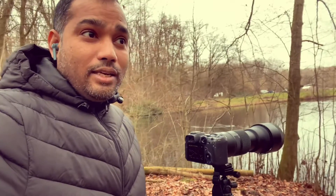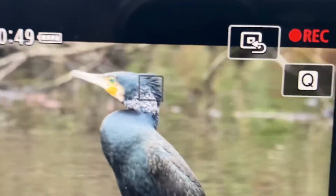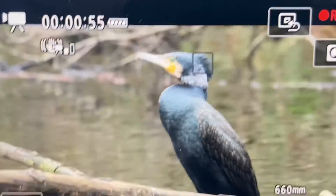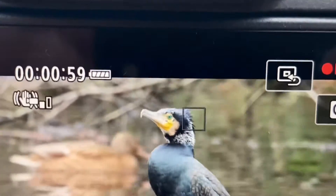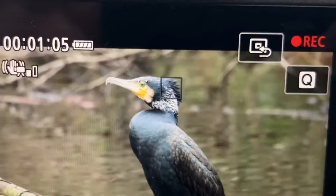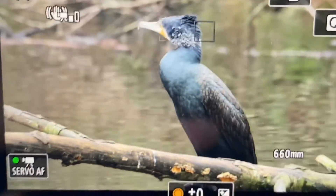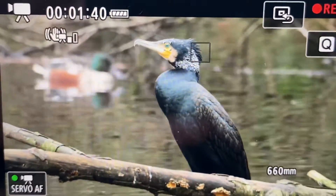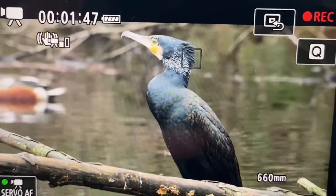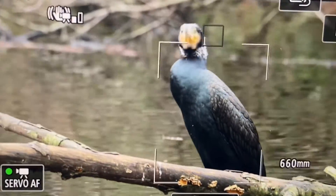I'm in FV mode and I'm trying to capture this cormorant. Look at the auto locking system — the eye detection system is working perfectly fine. Look how beautifully it's tracking the animal; it's moving but it sticks to its eye. The animal tracking function of this camera is absolutely marvelous. I've now connected my 1.4x teleconverter with the Sigma 150-600mm lens — look at it, the autofocus is working perfectly fine, fast and accurate, consistently tracking the eye.